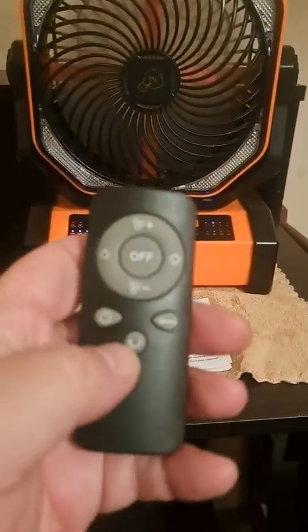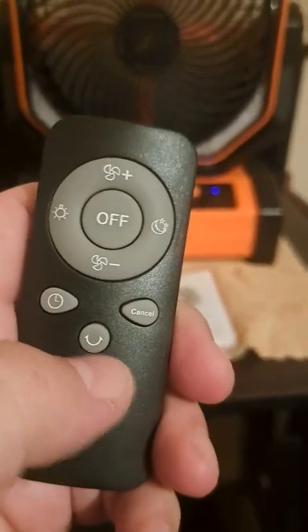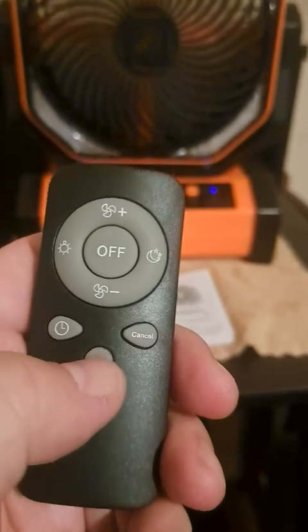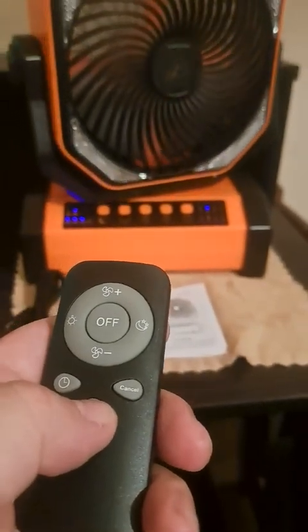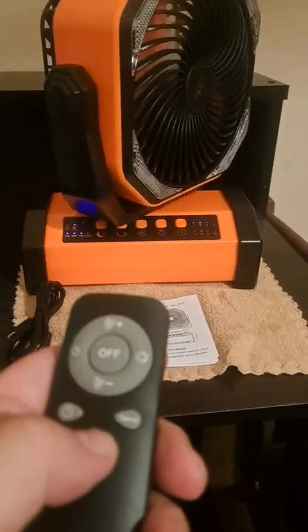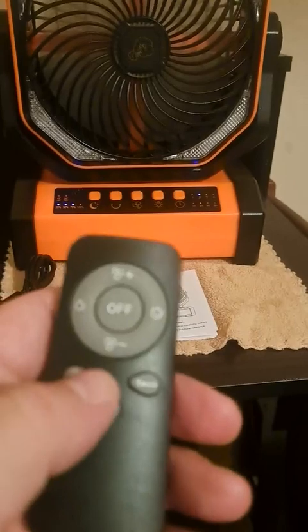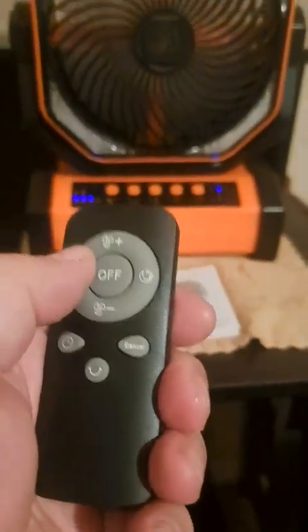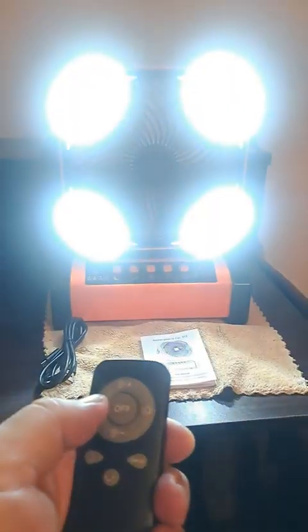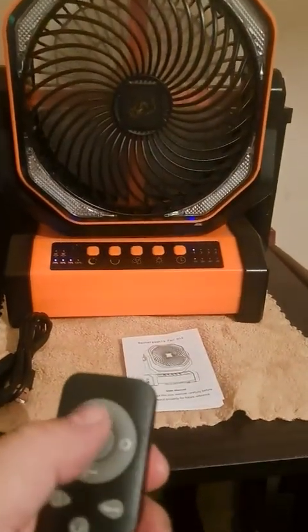The remote also has the timer feature. This button controls oscillation, so it'll oscillate with the remote, which is really cool. It also has the light feature here — light, light, brightest. Overall this is a really cool fan.